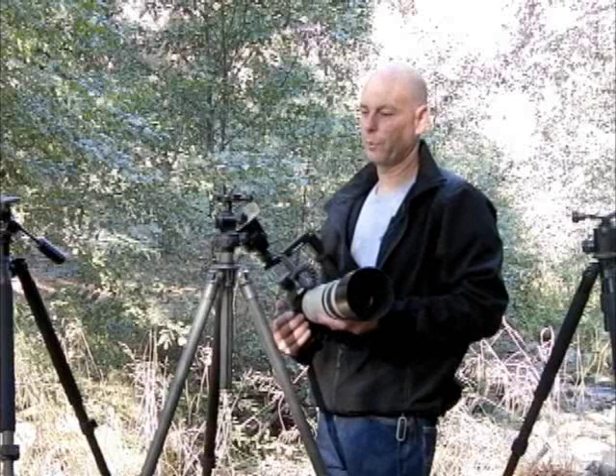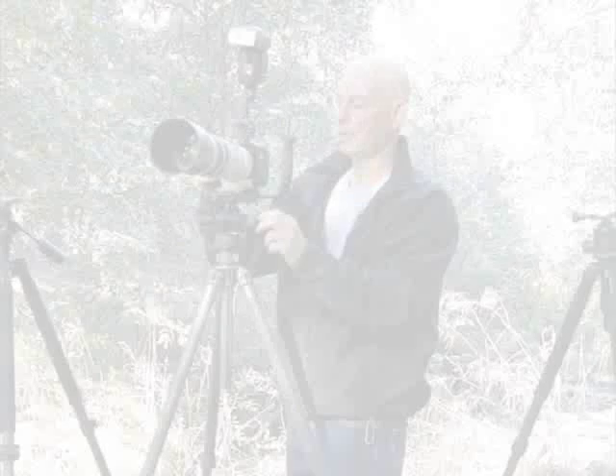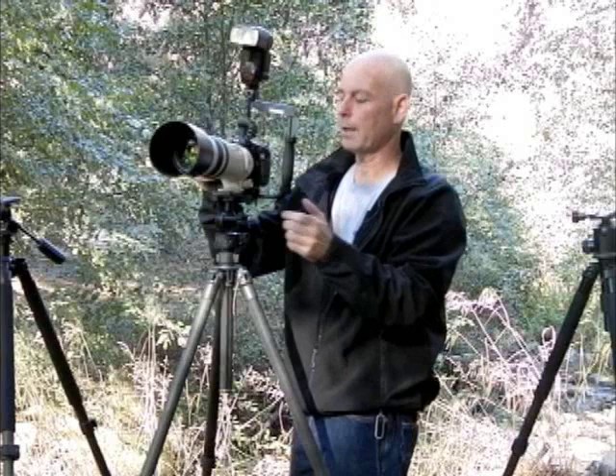The first thing to check for is that the ball head will hold the weight of all the equipment you want to put on it — that's the camera body, the lens, flash, battery grip, whatever you're using. You lock it right in and it has to hold it sturdy. And when you do loosen the knobs, it should be able to move very smooth and controlled.